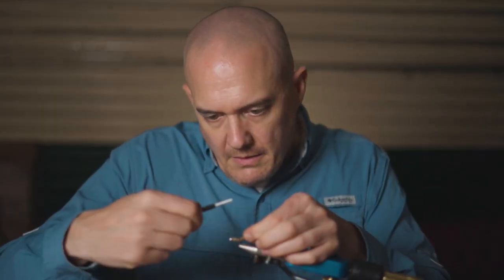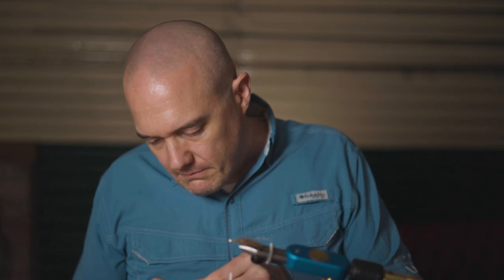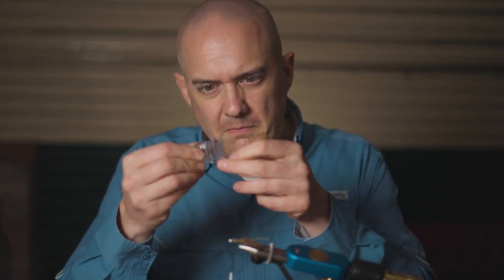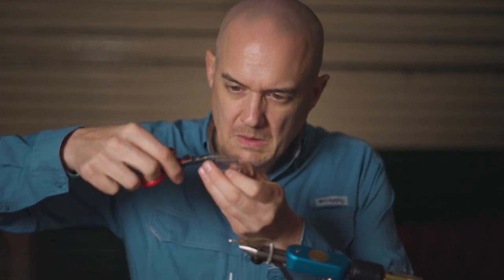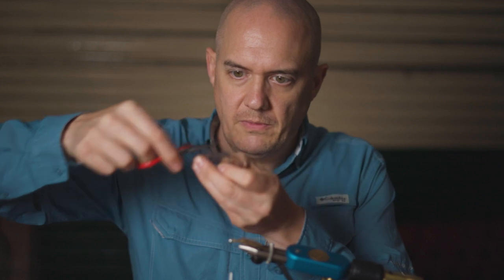The hackle on this fly is a CDC feather. What we need to do is take your clip and get all the fibers from the CDC feather into that clip. Then take your scissors and cut all the fibers off from the quill.